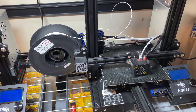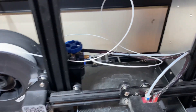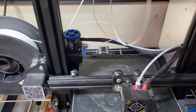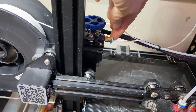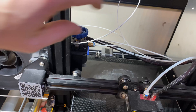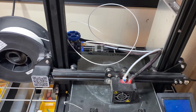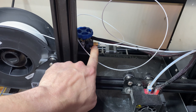Hey everybody, it's Chris at ItsMeatMade, and today I am going to be replacing a Bowden tube. For those of you that don't know what the Bowden tube is, it is this tube right here that your filament feeds through to your hot end from your extruder. I actually have a coupling right here that holds the Bowden tube that has gone bad, so this has actually pulled itself out.